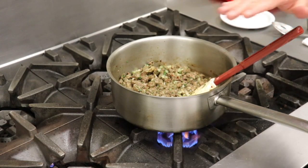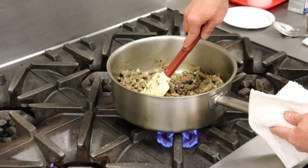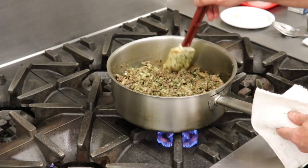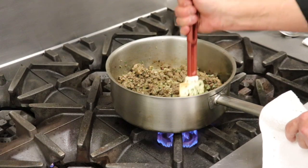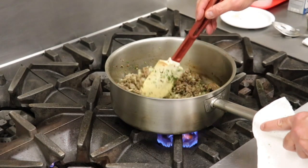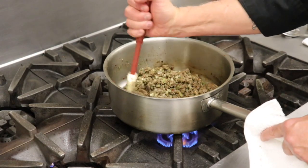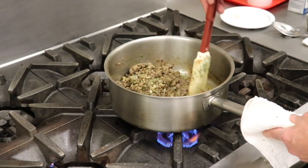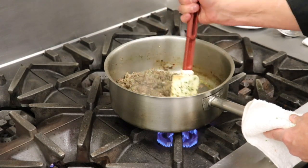We're building layers of flavor one at a time until we get to the point where we add the flour, because once we add that flour we're not going to cook very much more. We'll let that starch cook just a little bit and bind with the residual oils. If your pan is really drying out, you can add some oil as you need, because that's what's going to bind this sauce once we add our stock. Remember, this is a velouté, not a béchamel — our base is stock rather than milk.